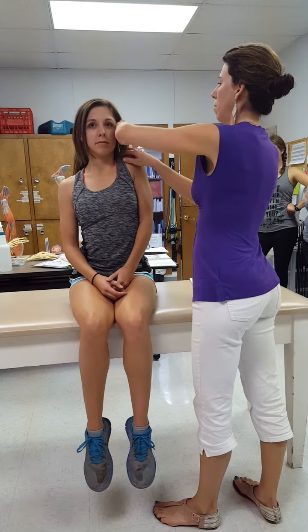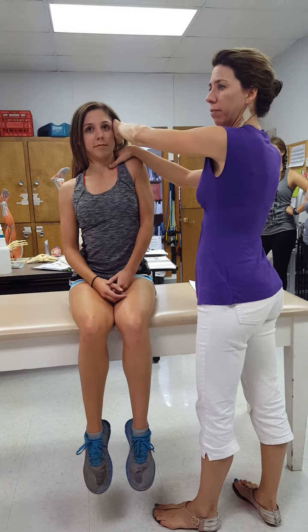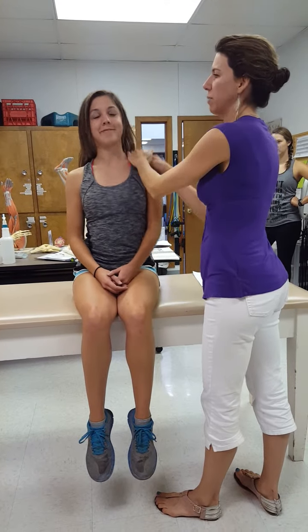Shrug up towards your shoulder — I'm going to stabilize your head and try to push down. Do you think it's going to be weak? Based on what she's been doing, she's going to be cramped. Hold it up there, relax for a minute.